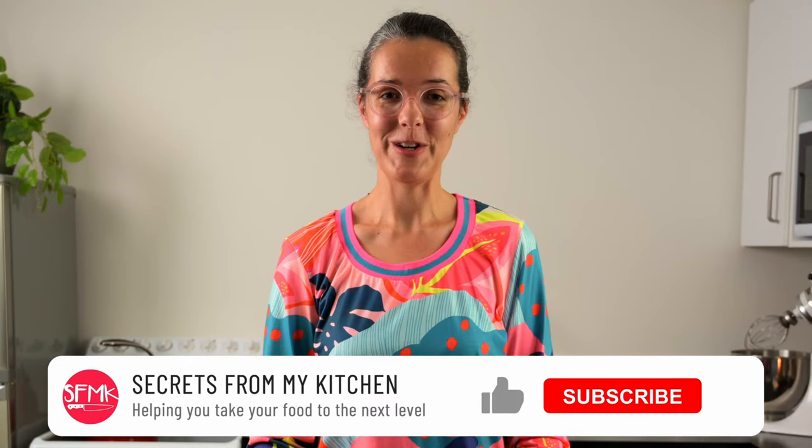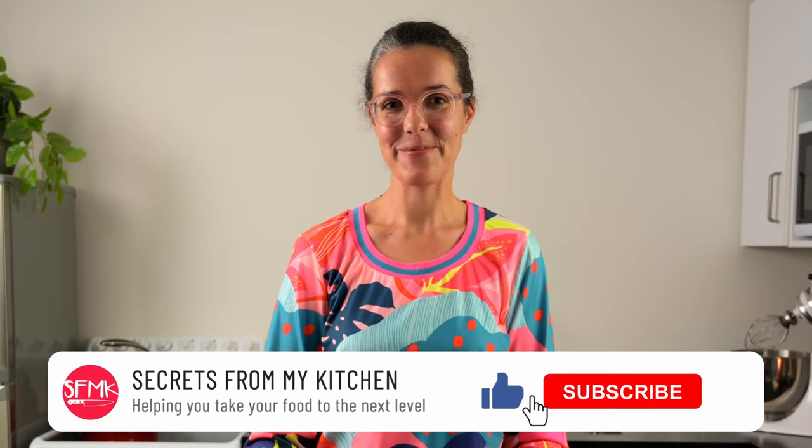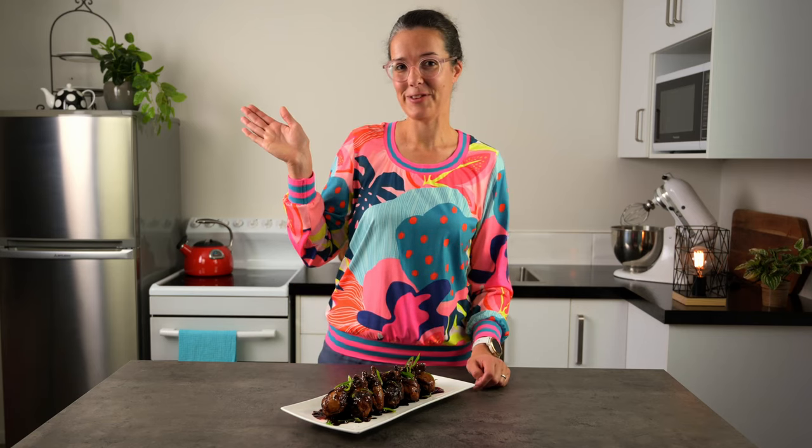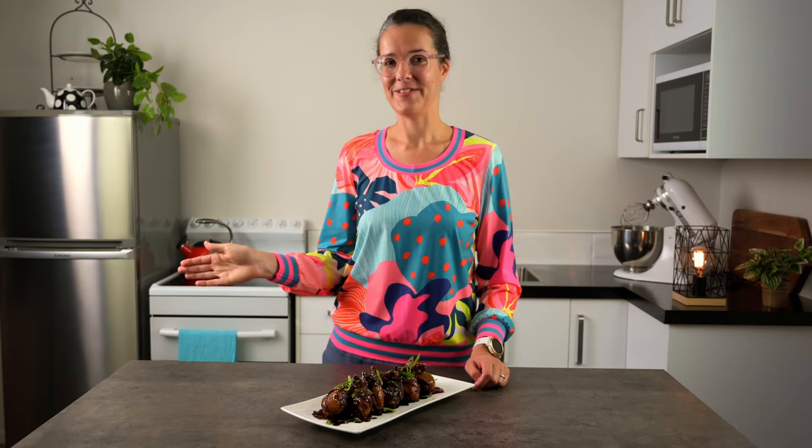If you've found this video helpful, don't forget to click the like button and subscribe if you haven't done so already. Happy drum sticking! If you've enjoyed this video, I've got another one lined up for you up here and a playlist ready to go down here. See you next time!